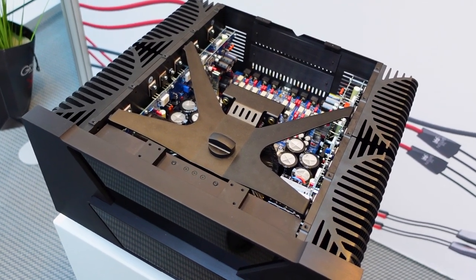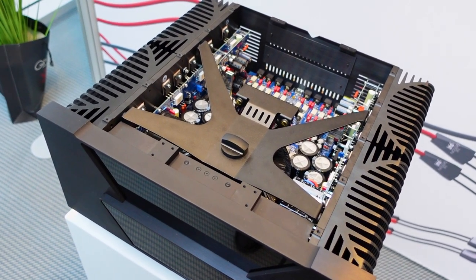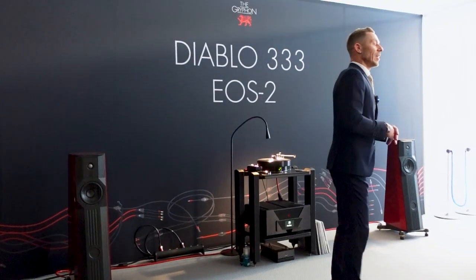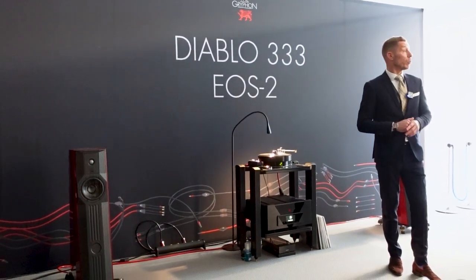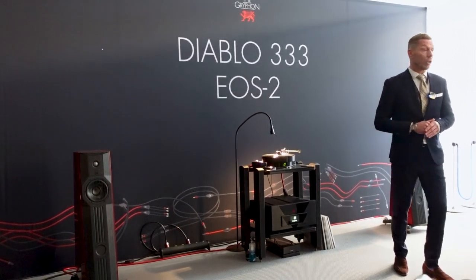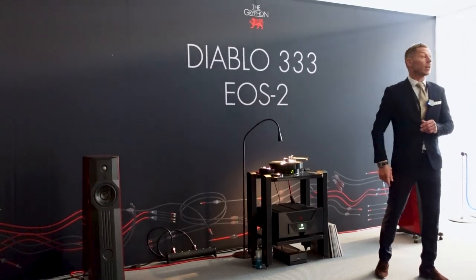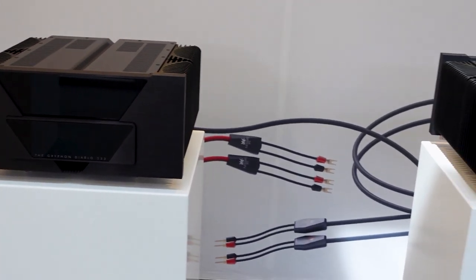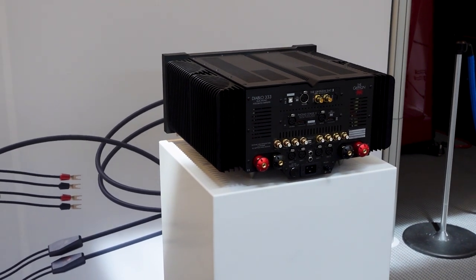We're always striving to move forward, to do something even better. Last year we introduced the big boy, the Apex, and at that time we introduced a new output transistor, new pre-drivers, and so on. They are made by Toshiba. And in the Diablo 333, we can implement another pair of transistors. So suddenly, instead of having 300 watts per channel, now we have 333 watts per channel.